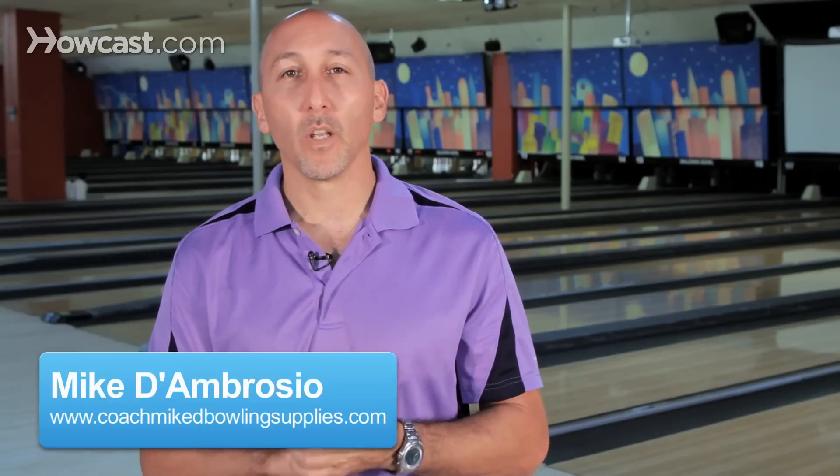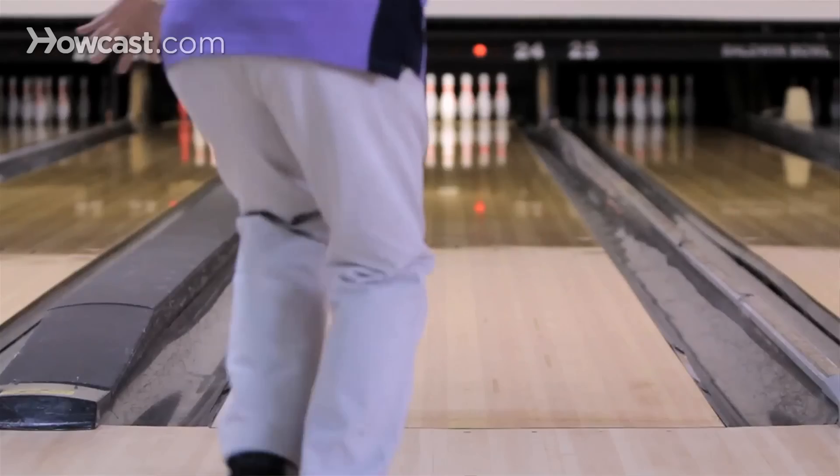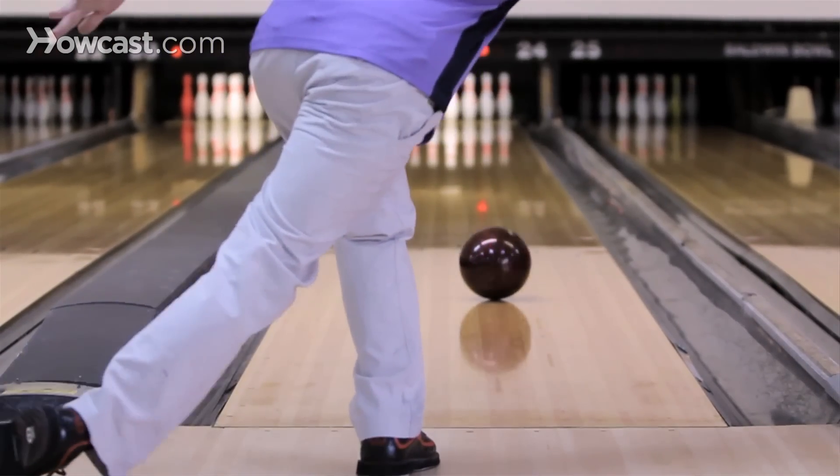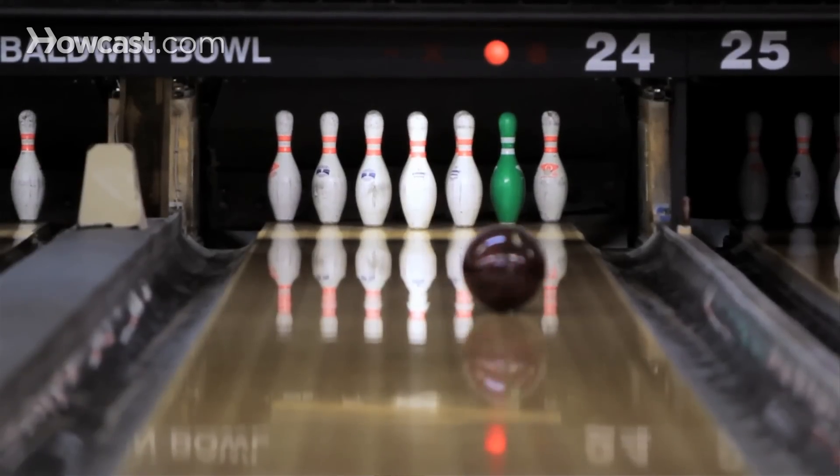How do you fit the right bowling ball? The fit is crucial. Your hand must be relaxed, and at the same time it must be properly sized and measured in order to be able to throw the ball the proper way and create the dynamic that you want for your purpose.